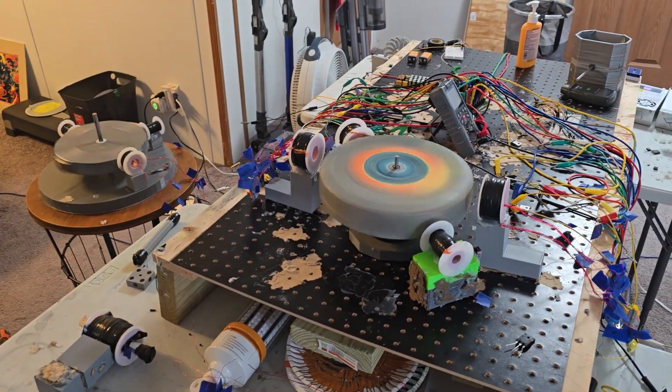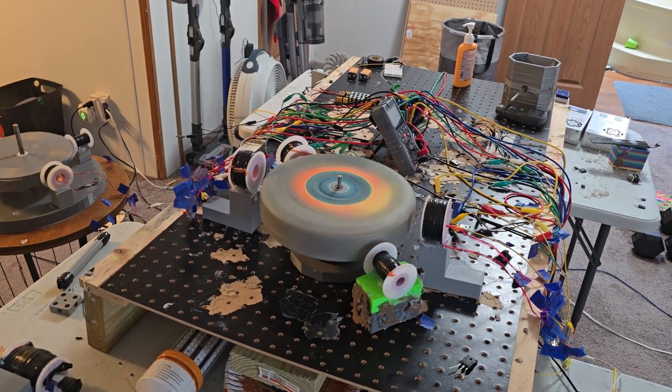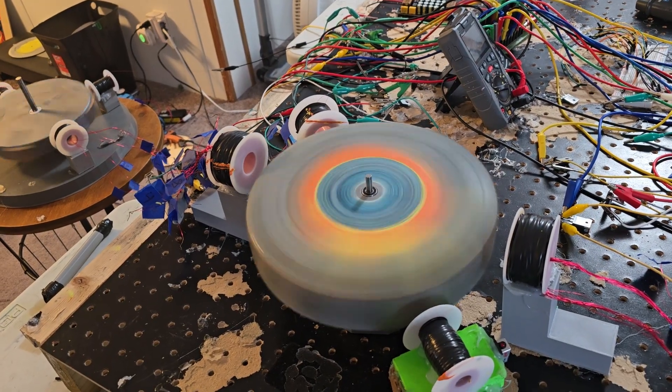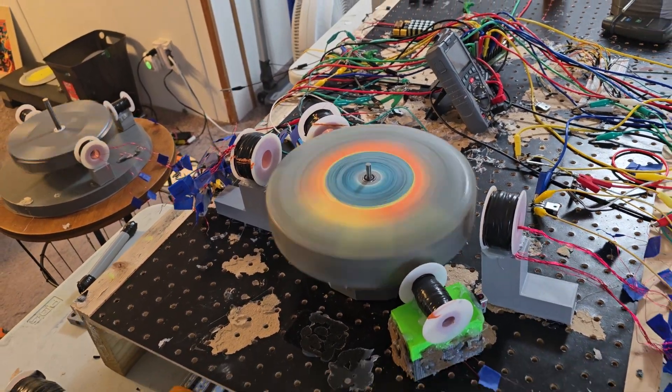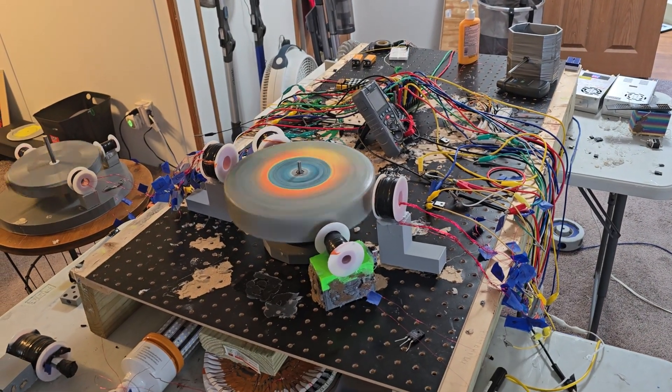I fixed some bearings. They're just kind of there right now — they're not permanent or anything, but they're working great. Just need the top one for stabilization, you know, kind of thing. Gravity does the rest.